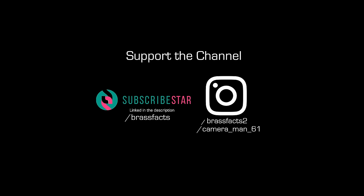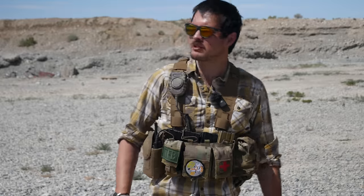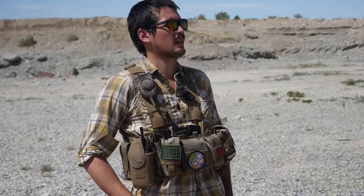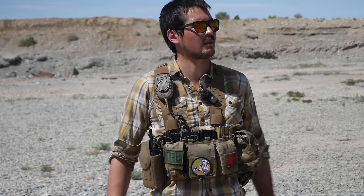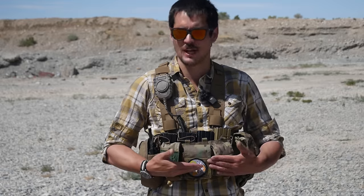Hi, Brass Wax here, out in the beautiful Utah to bring you a video on this chest rig right here. Why am I doing this in the miserable 100 degree heat? I don't know, because it looks better, I guess. Come along on my journey of suffering as I literally give myself skin cancer in this beautiful weather to talk about this chest rig.